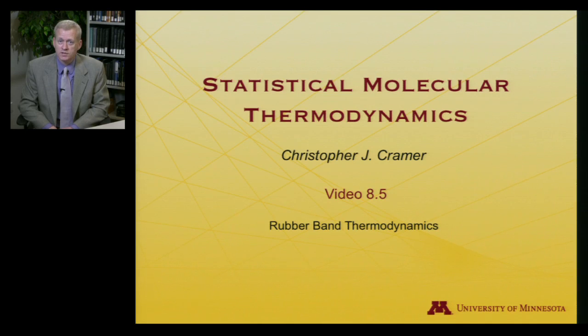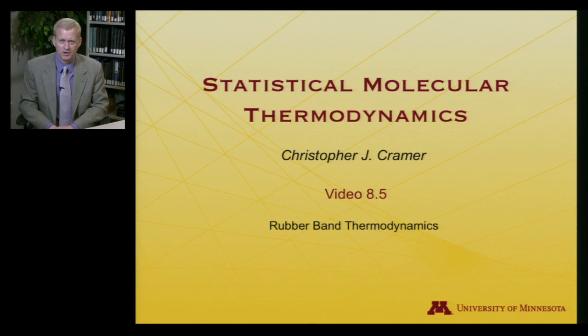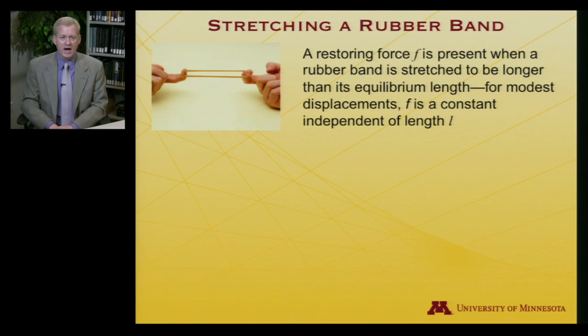Let's look at rubber band thermodynamics. When I did the thermite reaction as a demonstration, that was definitely a 'kids, don't try this at home' sort of demonstration. But actually in the course of this lecture, there will be a 'please try this at home' aspect. So if you would like to go and get yourself a rubber band, at the end of the lecture there will be a chance to try something out. But for now, let's dive into the thermodynamics of a rubber band.